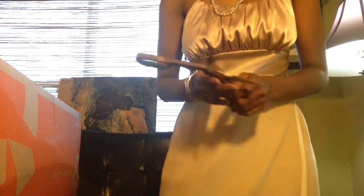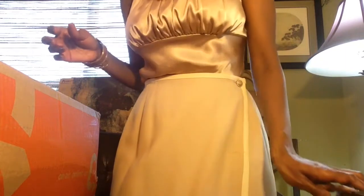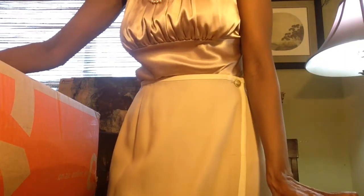Hello everyone! I would like to share with you a bag that I just got in. I got this handbag from QVC. I'm really excited to get this bag. I originally was going to order the Dooney & Bourke Willa Satchel in the Saffiano Leather in the color Desert.